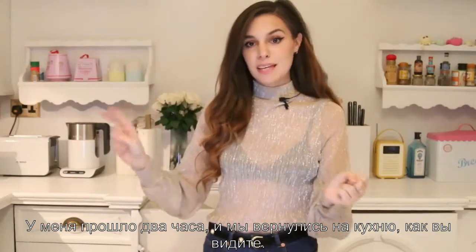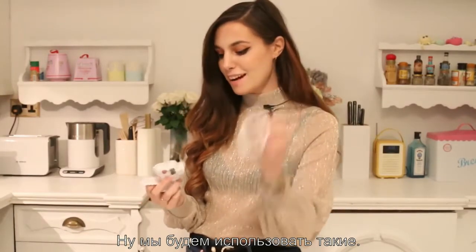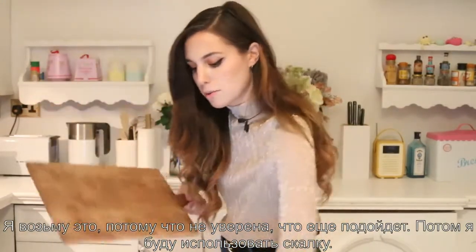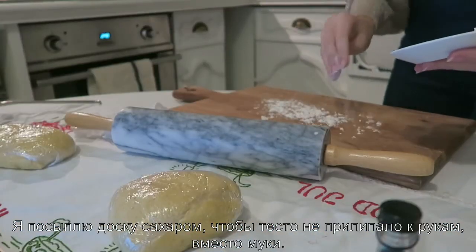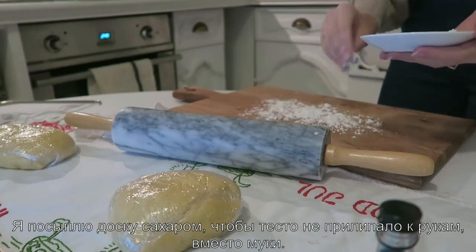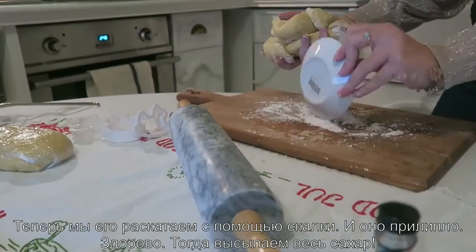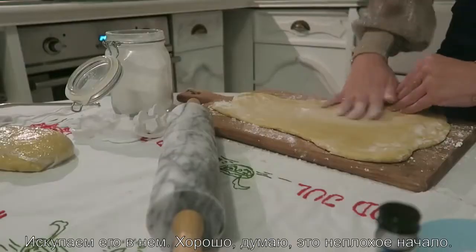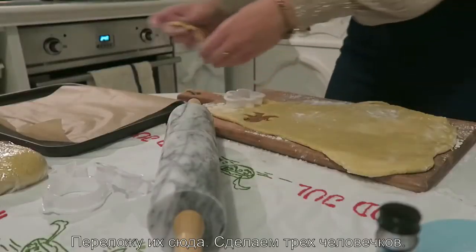It's been two hours and we're back in the kitchen. I don't really have many stamps for the cookies, and the Tim Burton-style ones are a bit morphed, but even the heart shape is pretty simple. I'm gonna use a rolling pin and sprinkle some sugar down here instead of flour to flatten the dough. It's sticking — bathing it in sugar. Okay, I think that's good. I'm going to start cutting shapes — this little one will do.